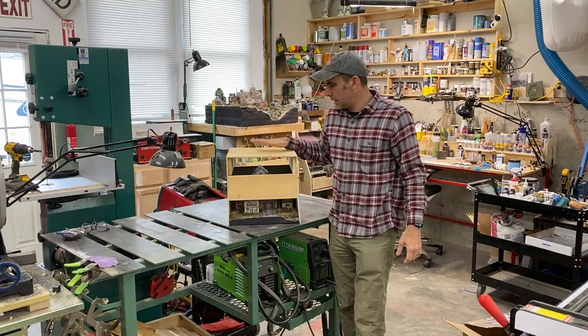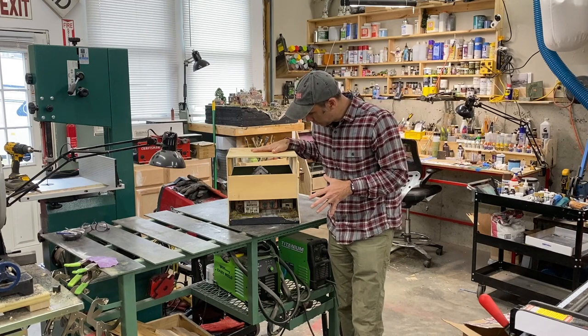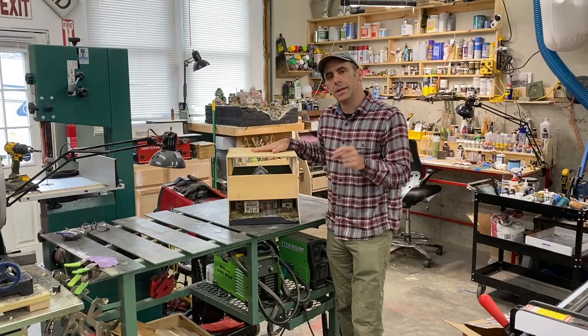I just got this package from Jason Jensen. He added a lot of cool details and structure parts to our little diorama here, so I'm going to open this up and add some more.